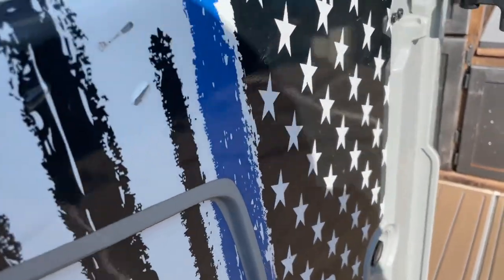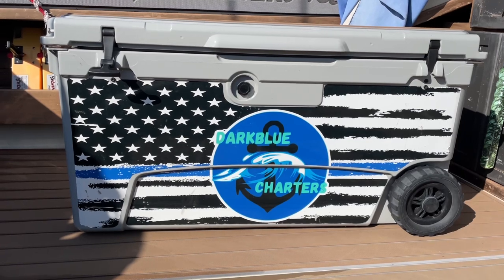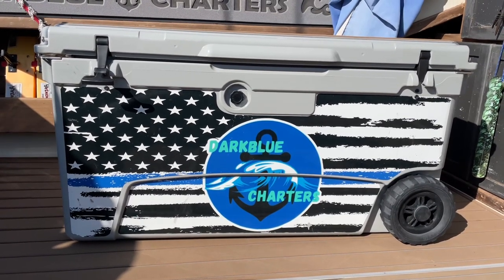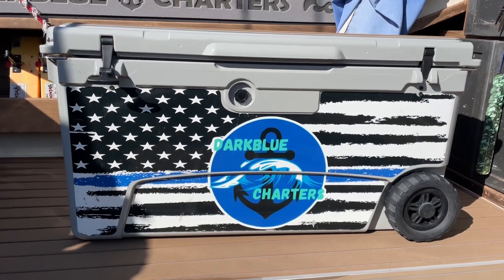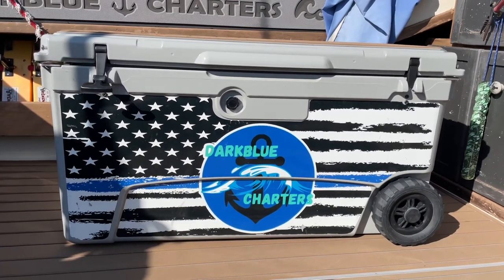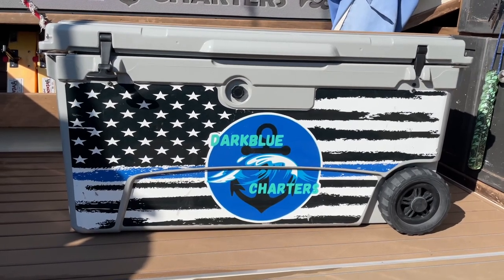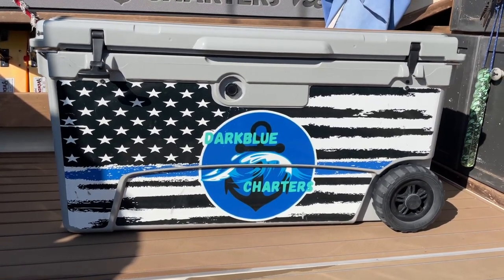A big question is: does this thing hold ice? I tested it out last year. We had about a week's worth of 90 degree days, so I threw a 20 pound bag of ice in there one day and sat it right there in the sun where it's sitting right now. After day one, 95 to 100 percent of the ice was still there — just a little water on the bottom, still cold. Day two, probably 80 to 85 percent of the ice was still there. Day three, I'd say 60 to 70 percent of the ice was still there and the water was super, super cold. A three-day torture test in 90 to 95 degree days — it did really, really well.